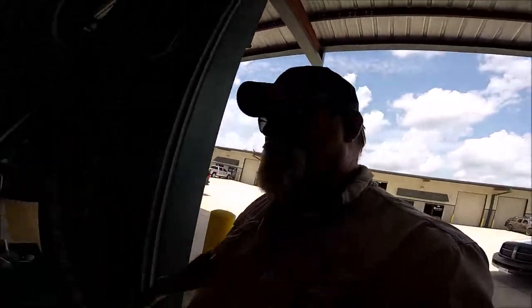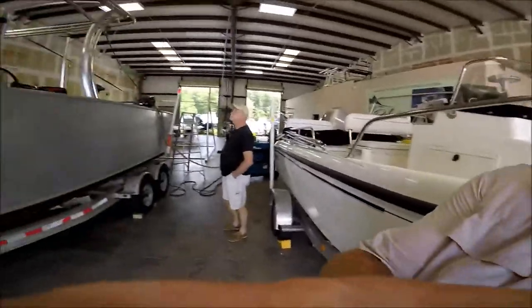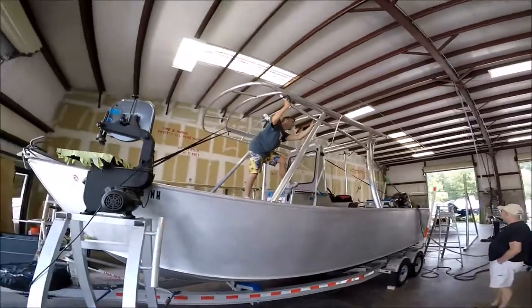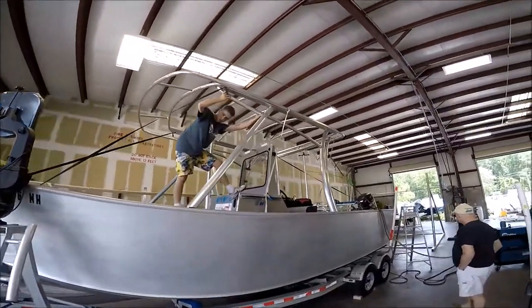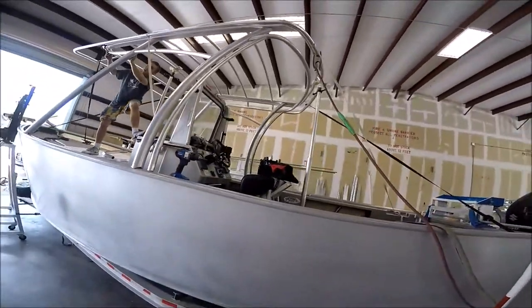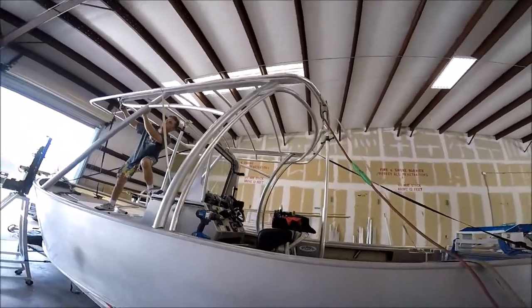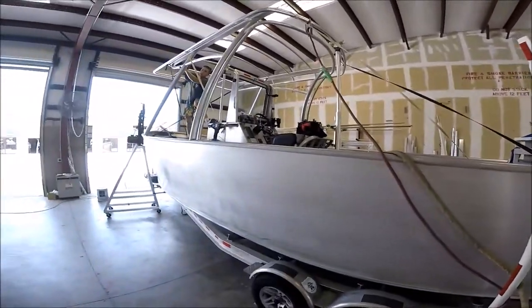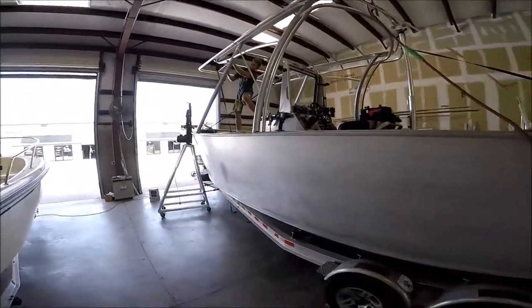All righty, I'm up here at Pelagic and I'm going to show you the beginnings of the top and hopefully the end. This is how much we got going so far. This is what I wanted to capture — the essence of the build.